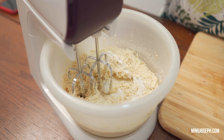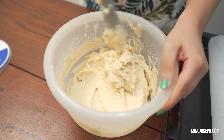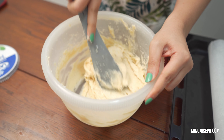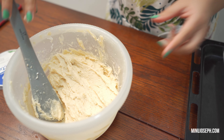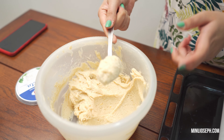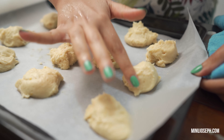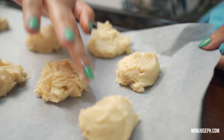Let's mix it. I'm not mixing it in the mixer — I'll mix it with a little bit. I'll put it into a light shape and mix it with a spoon onto the baking tray.